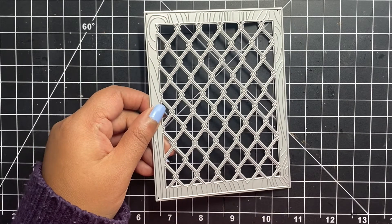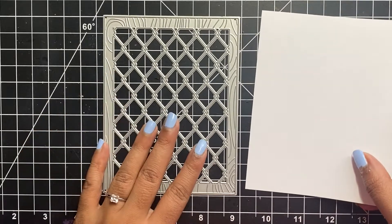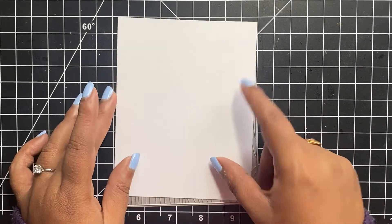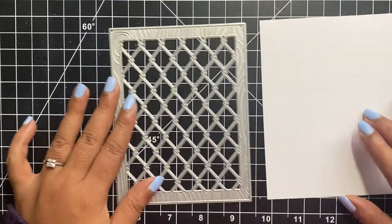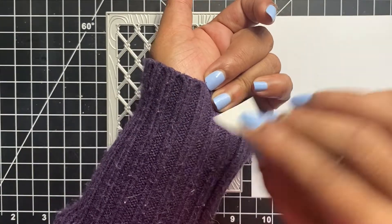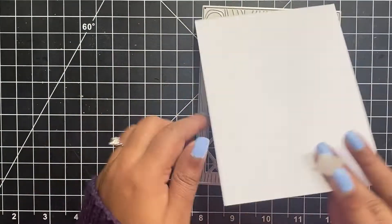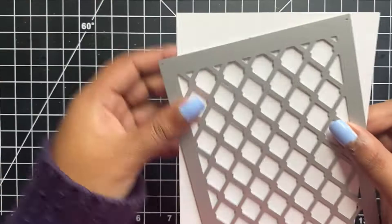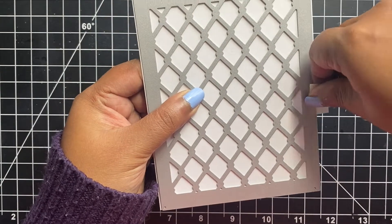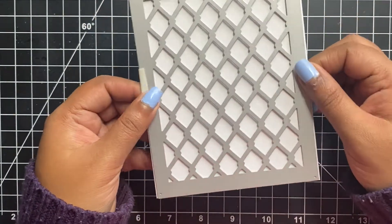Here I have a 100lb cardstock cut to 5.5 x 4.25 inches — the standard for an A2 size card front. This background will completely cover the card front. Whenever I am using a cover plate die, I always like to secure my card stock using some temporary tape, or in this case painter's tape. If the tape is too tacky, you can press it against your hand or up your sleeve to make it less sticky so it doesn't tear the paper after you run it through your die cutting machine.